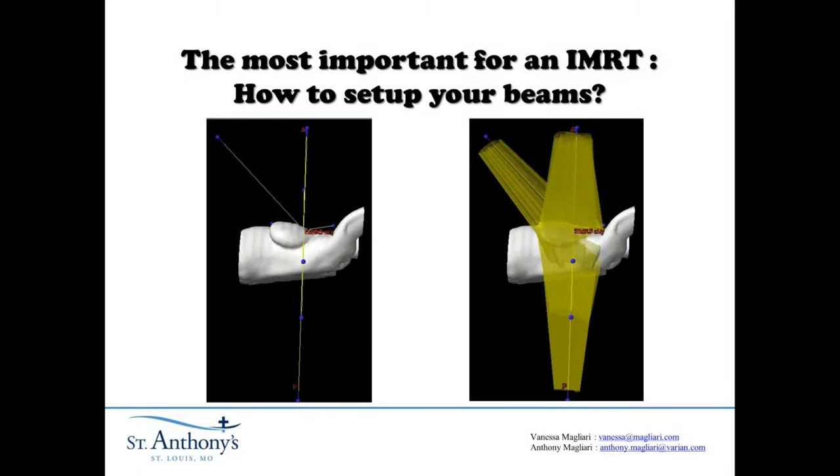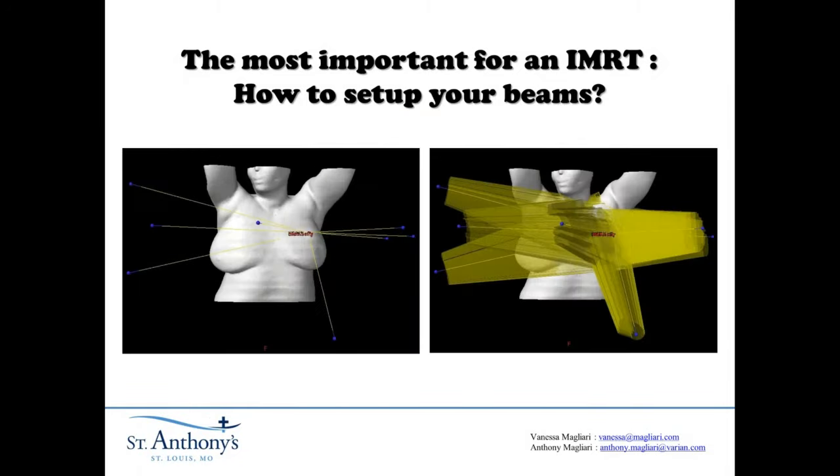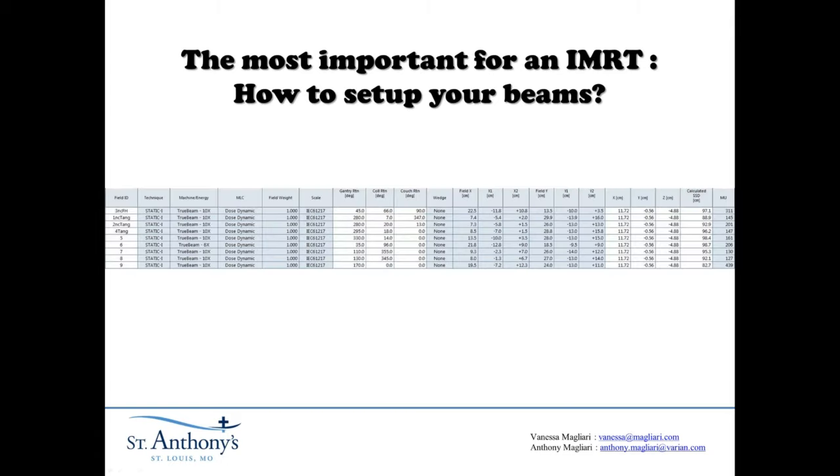Here is another 3D view of the beams. You can see the non-coplanar beams and the rest of the beams spread out. Here is the entire beam arrangement — again, this is specific to this particular patient, just like all of your beam arrangements should be. I'll go over a more generic approach to making a coplanar beam arrangement at the end of this presentation.